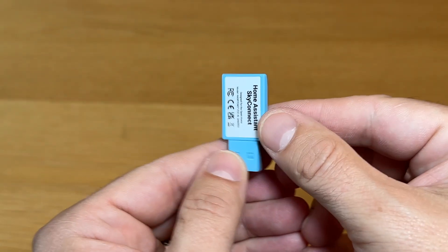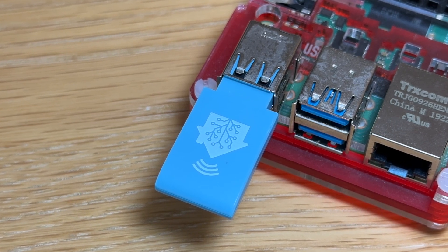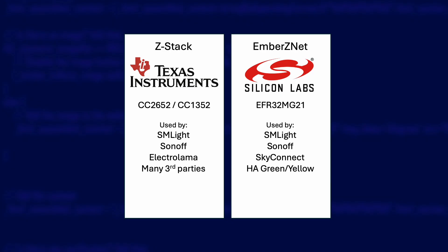If you're using ZHA in Home Assistant then there's really nothing between these two chipsets. But if you are considering Zigbee2MQTT, your life will be easier with a Z-Stack device because there are some quirks with Ember ZNet compatibility in some circumstances. I purchased the SkyConnect, an Ember ZNet device, and was so happy to get it — but I've never reviewed it on this channel because I just couldn't get it to work reliably with Zigbee2MQTT. It would work for a day or two and then devices would stop responding. So let's rule out Ember ZNet on the basis of wanting maximum compatibility with the least hassle.